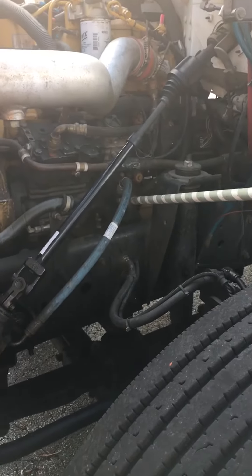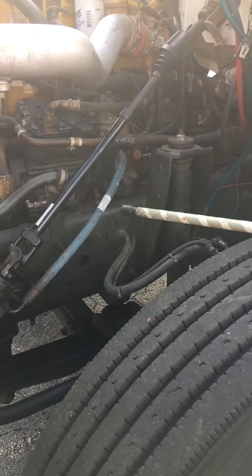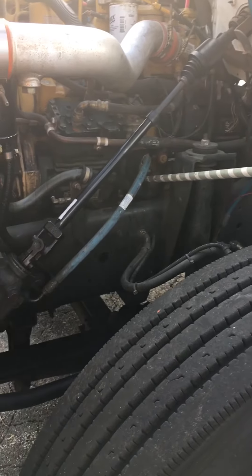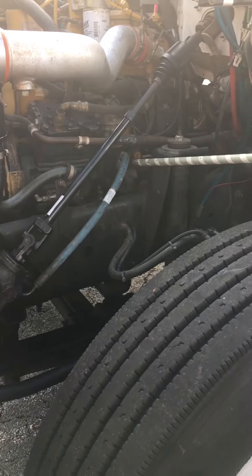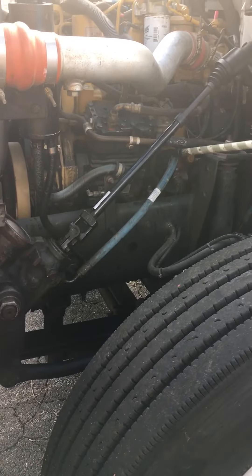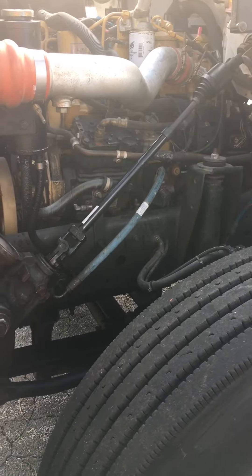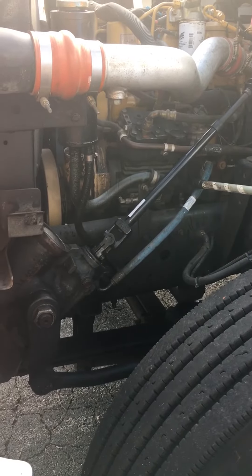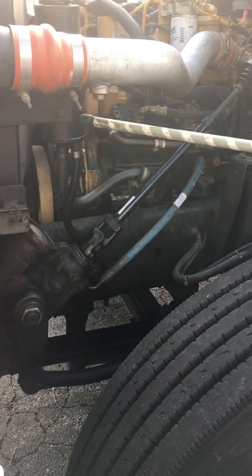Next is our gear-driven power steering pump. Make sure it's properly mounted and secure, not cracked, bent, broken, or damaged, and that it's not leaking. Coming off the power steering pump I've got hydraulic hoses — power steering hoses. Make sure they're properly mounted and secure, not cut, chafed, spliced, worn, or damaged, and check that they're not leaking.